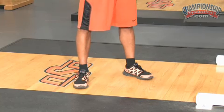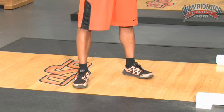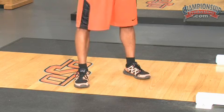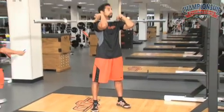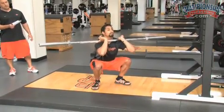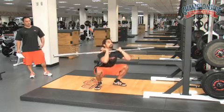On front squat, make sure the athlete's feet aren't too wide. We want to be right in between hip and shoulder width, with toes turned out slightly. Antonio's toes might be just a smidge wide — bring them in just a tiny bit. With elbows up, butt back, and weight to the heel, having his feet right where they are is increasing the flexibility of his hip and groin. If you get too wide, guys think they're getting low when in reality they're just hitting their chest to the top of their quad.